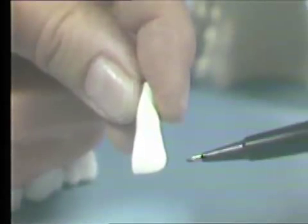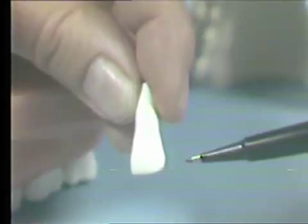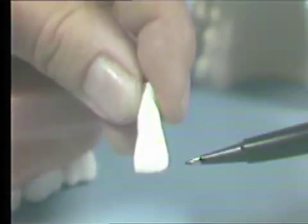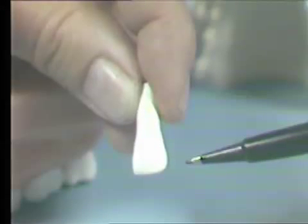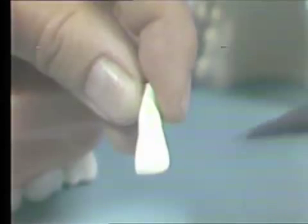Let's review the basic anatomy of the lateral incisor using this large model. Note that as the tooth emerges from the soft tissue, there is a concavity on the mesial and distal that allows room approximally for the soft tissue. We will duplicate this contour in the pontic.